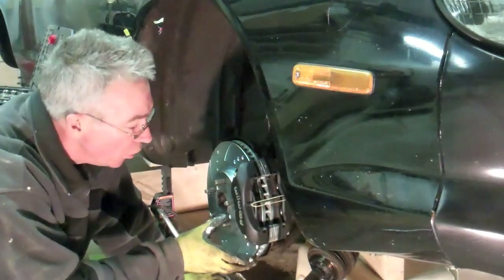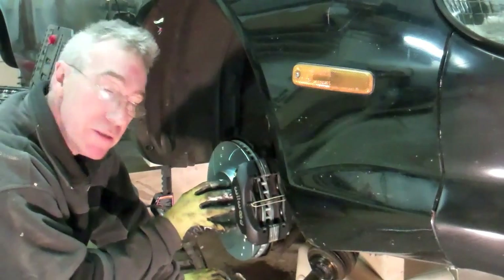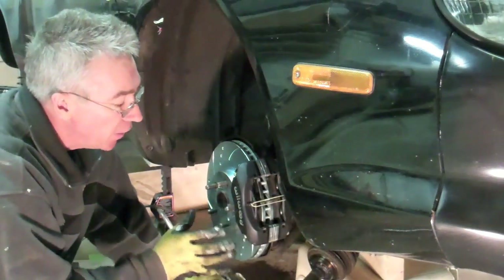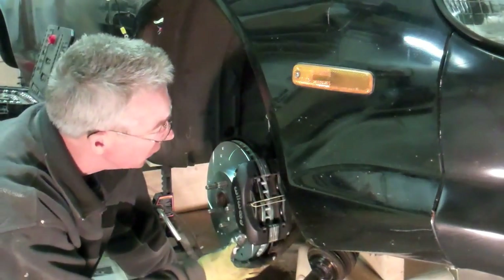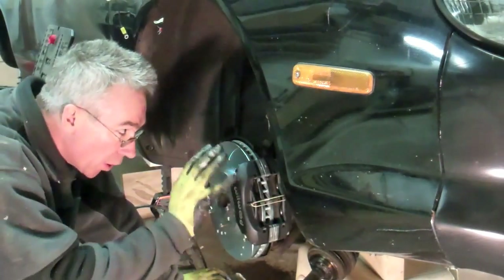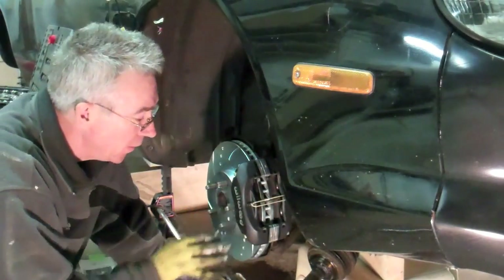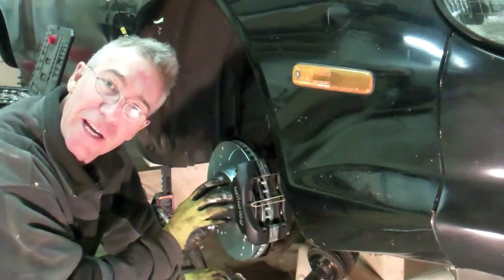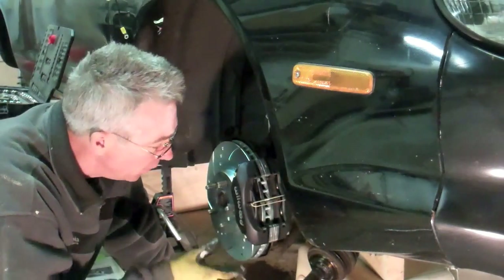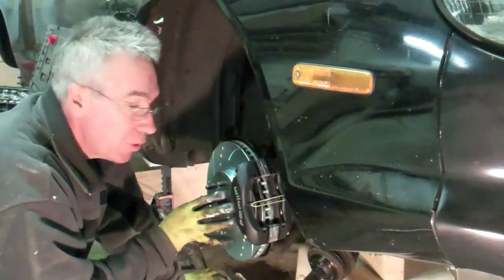I've just done a loose fitting of the new discs — the new rotors — with the Wilwood calipers. I just wanted to see if this is actually going to fit. I'm going to get the wheel and put that on just to see if it's all going to work, that the calipers don't interfere with the rims. They just got delivered by Santa, and I just want to make sure they all work so I don't have to wait in case they don't fit when I get to putting the car back on the road.